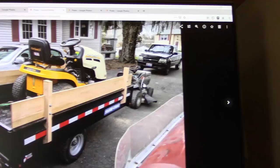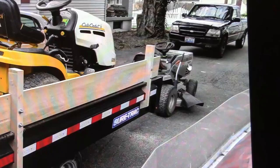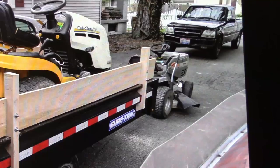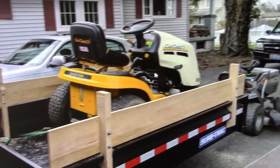This Craftsman — that's the only picture I have of it. I bought this for a hundred bucks. The steering gear was stripped out. You couldn't get the gear anymore, so I just welded it back up and filed the welding down so it had teeth again. I mowed with that for quite a while, got my money back in a few mows, and sold it for 80 bucks.